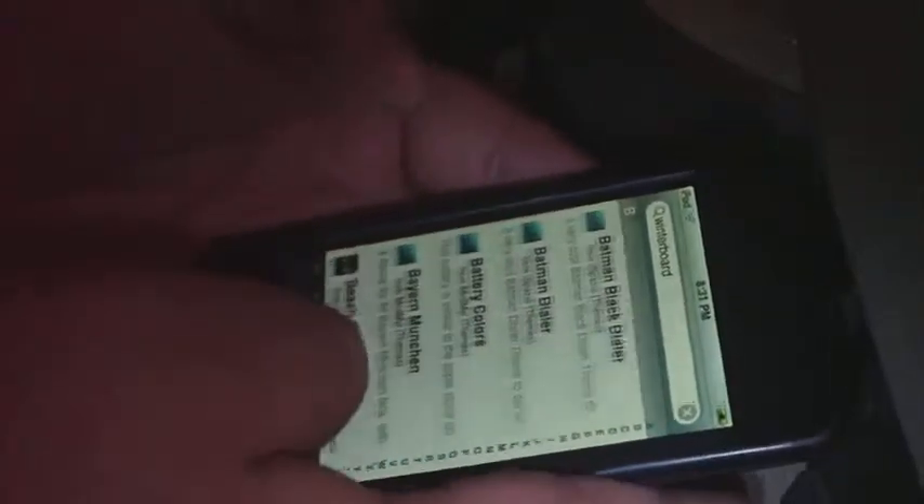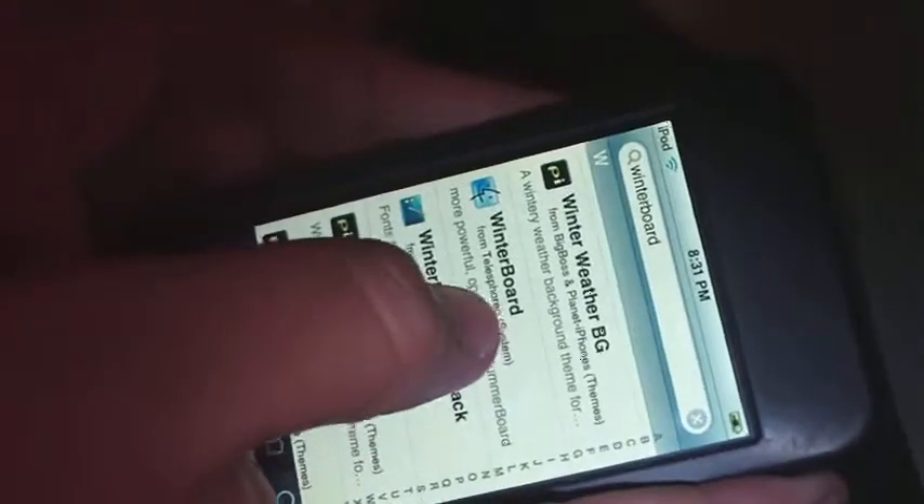You're going to go search for WinterBoard and you're going to want to scroll all the way down. Obviously it will be in the W's, and here it is — WinterBoard right there.